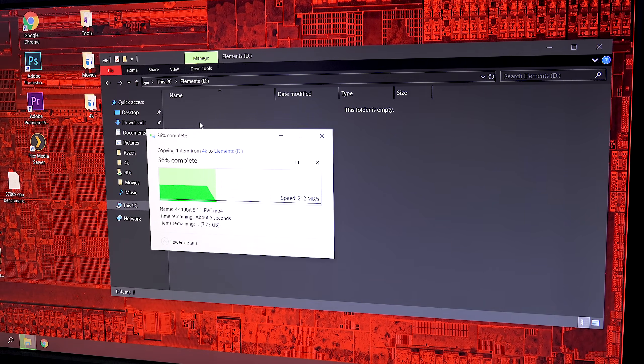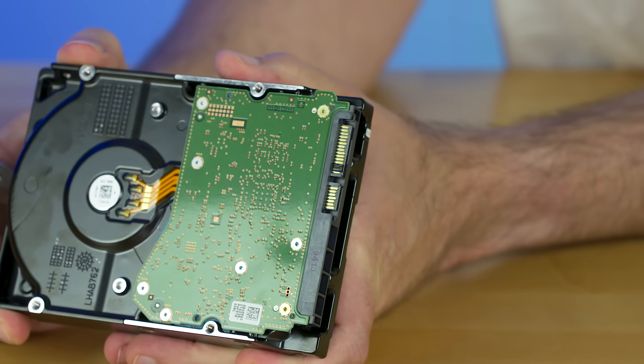If this doesn't work for you, remove the SATA power cable and make sure that the tape didn't fall off during installation. If it's still there and your hard drive isn't being recognized in your computer, you might have covered up the wrong pin.